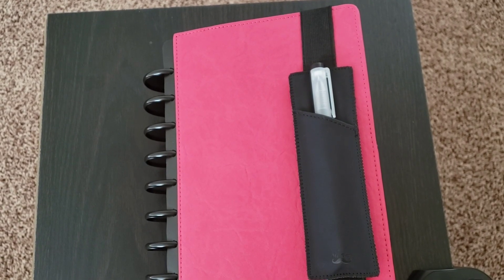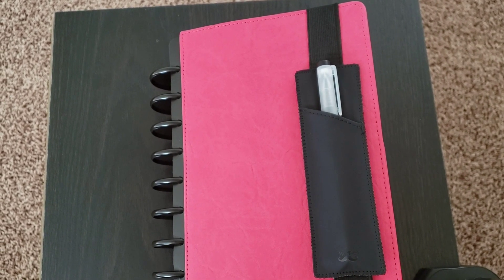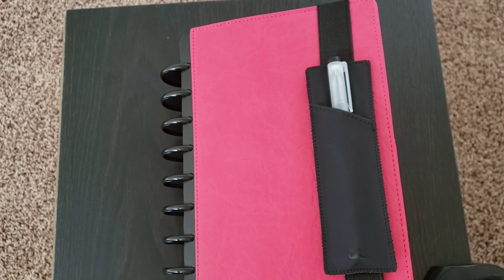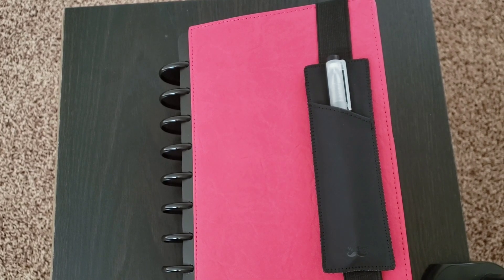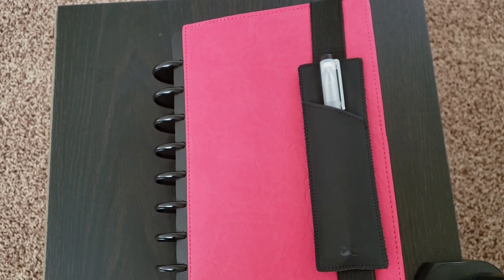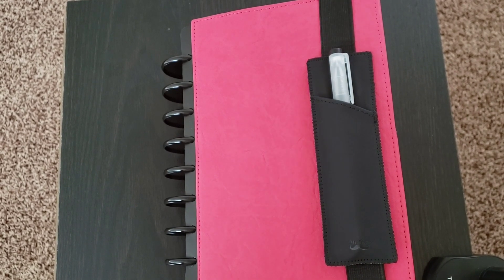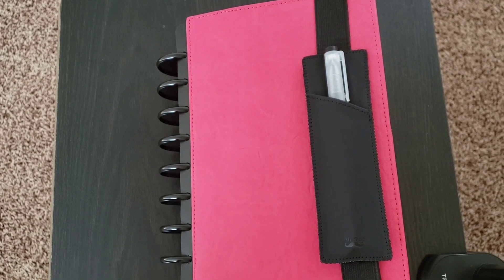Hello everyone and welcome back to my channel. Today I'm going to do an update using the disc round planner. I've been using this disc planner for two weeks now and there are some likes and dislikes. Some things aren't too new to me, only because I had the opportunity to use a Happy Planner classic, as I mentioned in my previous video. This is a different system than the Happy Planner, and now I'm able to form my own opinion in terms of my own setup that I handpicked versus the Happy Planner which was gifted to me — so I didn't choose that layout at all.